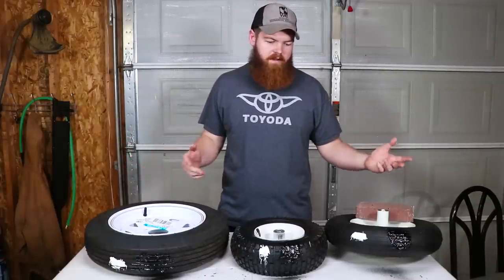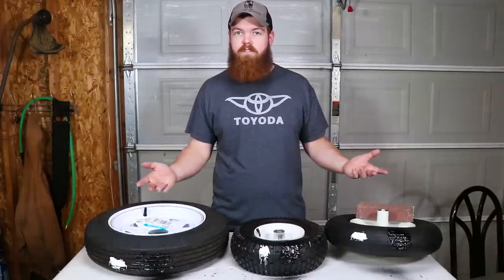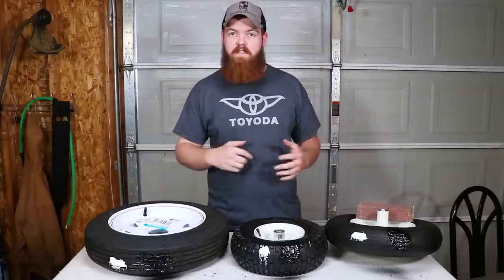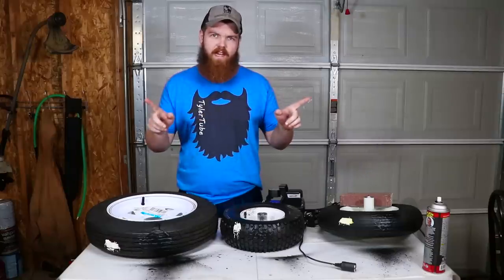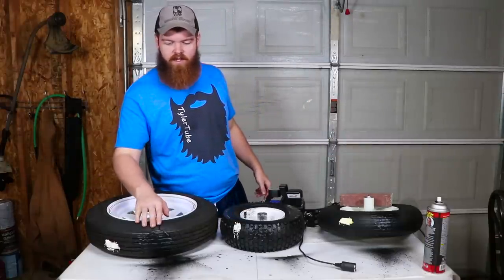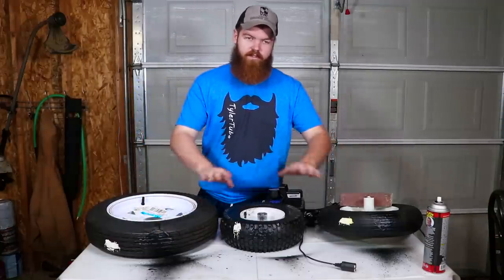Now that everything is applied, just like we always do, we're going to wait 24 hours, let everything dry, then hook everything up to the air compressor and see if they hold. It is time for the moment of truth. It's actually been two days, which is plenty of time to dry. I ended up putting three layers of Flex Seal on each one, just to give it the best chance possible of holding.